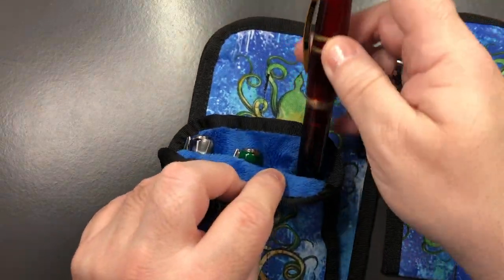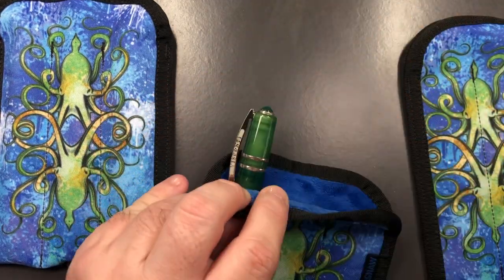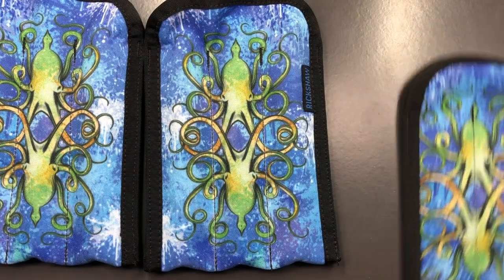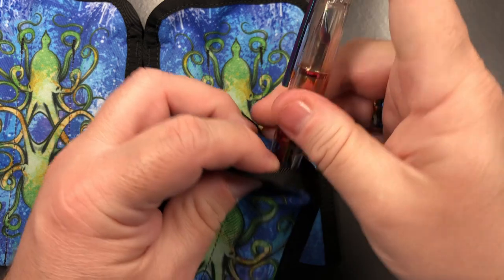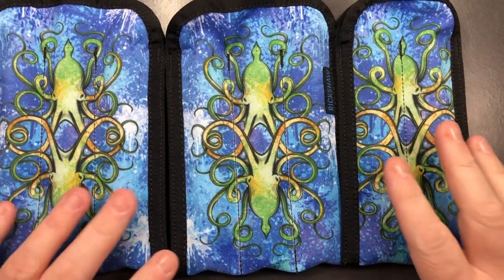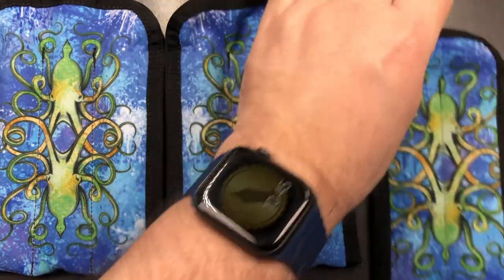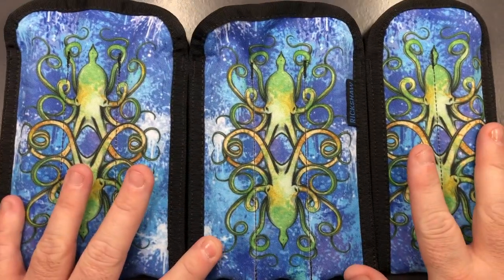I'm going to put three Visconti Homo Sapiens in the first sleeve — so that's three in that one. Then another three into the second sleeve, giving us six pens. Then I'm going to add a couple of TWSBI Vac 700 Irises as well. This actually works quite well — for me this is a really, really nice case.